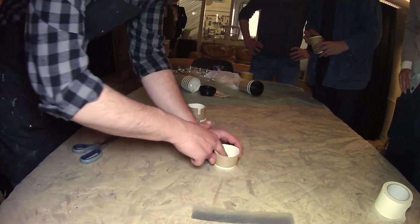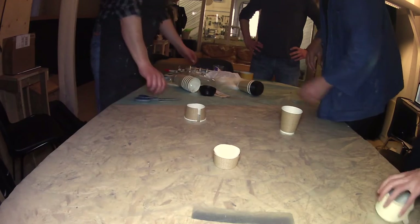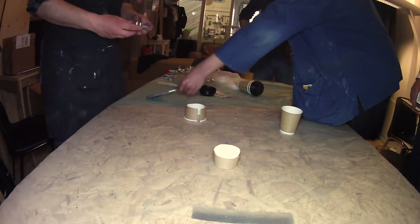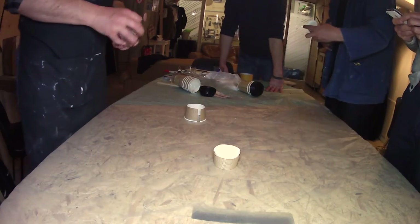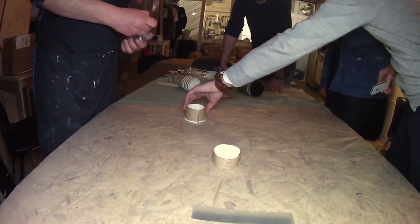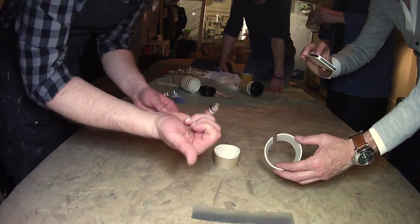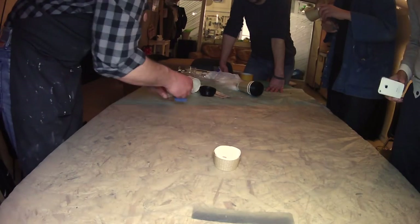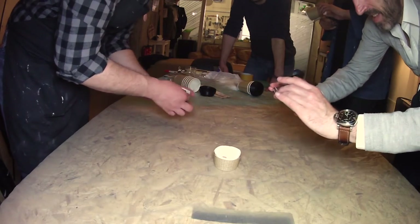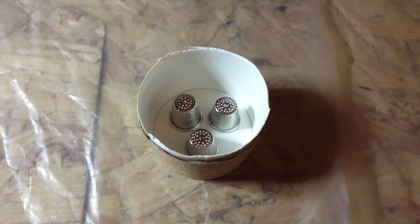We have a space for the rubber and we can put our object that we want to cast inside it. For now we are doing these finger parts. We can do two of them, or maybe three, because they fit inside.